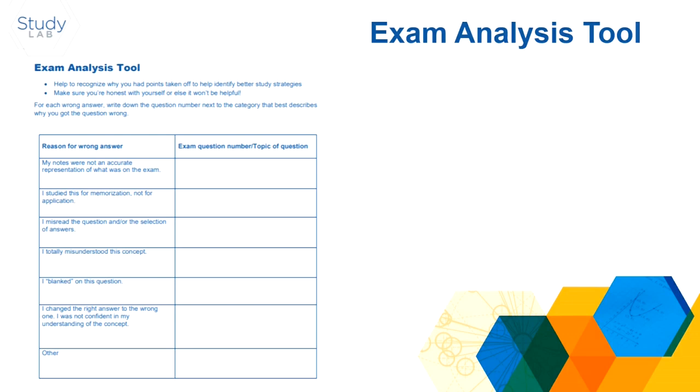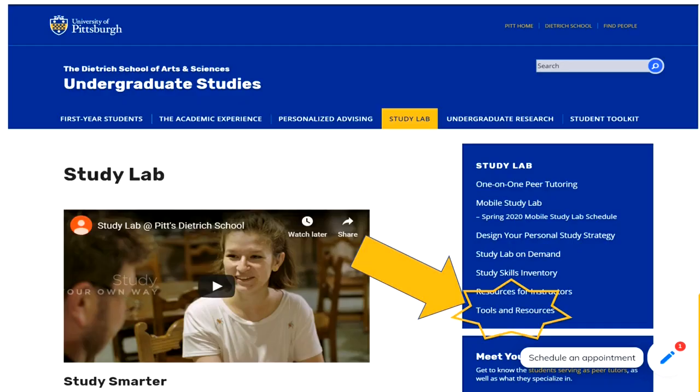A lot of people don't really know where to start when they review their exams. We have some tools online — this is the exam analysis tool, and it can be found on Pitt's StudyLab page under tools and resources. You can use it as a structured way to review your exam, which is really helpful.